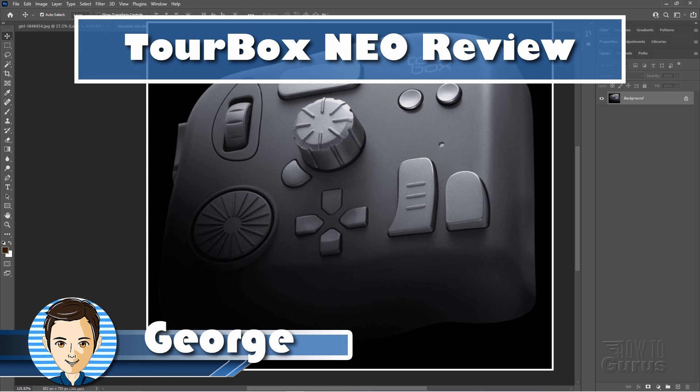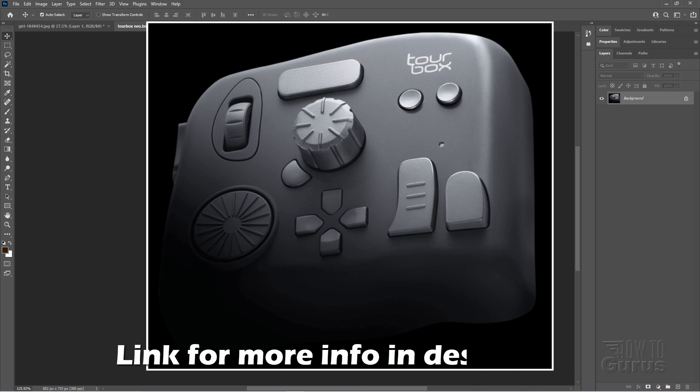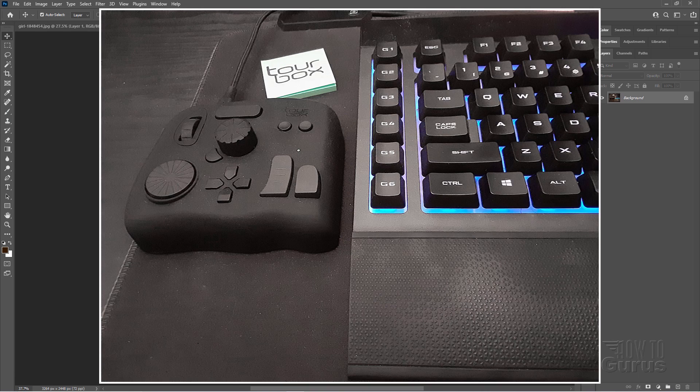Hi, I'm George. TourBox sent me a TourBox Neo, so I can take a look, see what it's like, and tell you what I think about this really interesting controller for use with programs like Photoshop, Lightroom, Premiere, After Effects. Let me show you it right here, sitting right next to my keyboard.